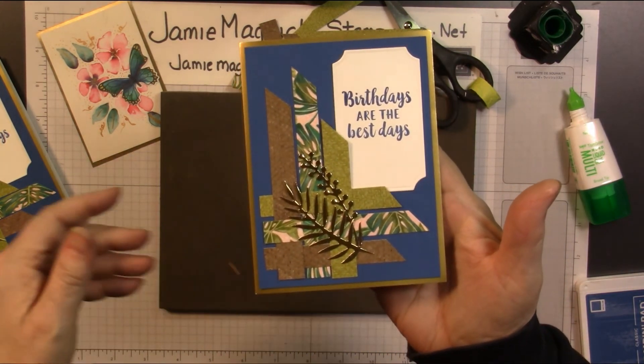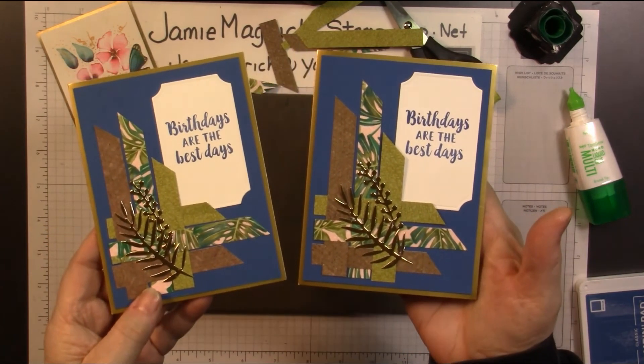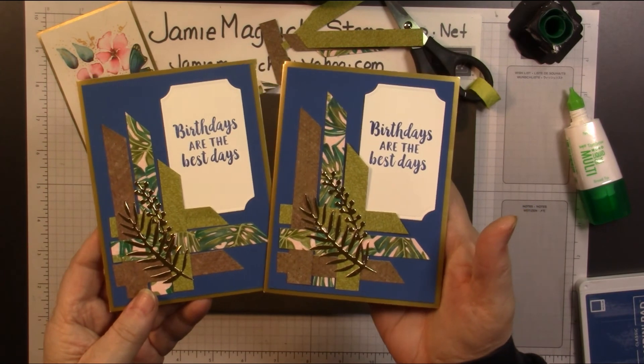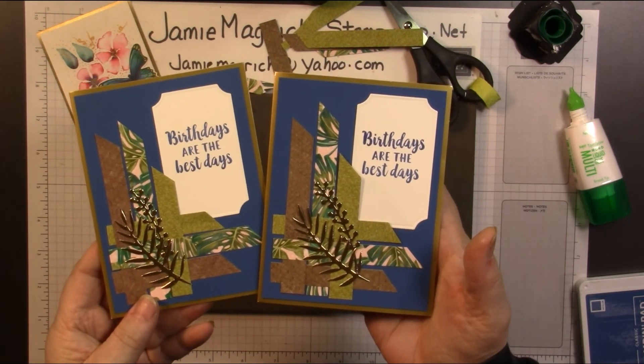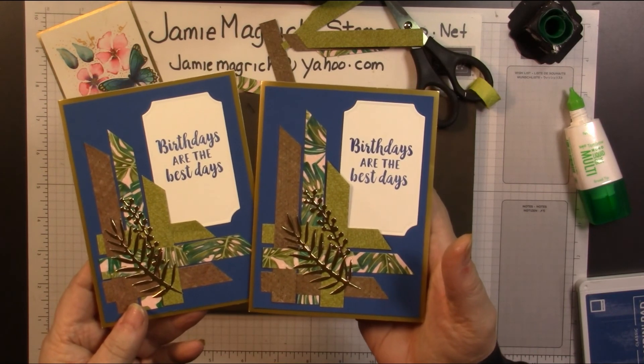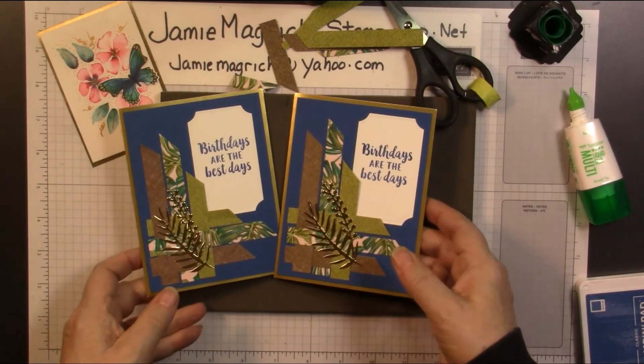Here's the one I did previously. Well, thank you so much for joining me at Jamie's Craft Table. I hope you have a great rest of your day, and I hope you can find a little bit of time to play with some stamps, ink, and paper.